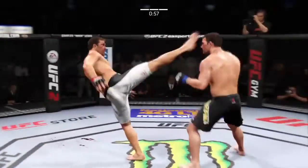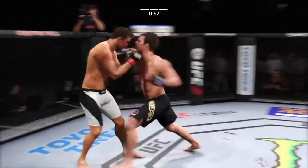One minute remains in this fight. This could be it.